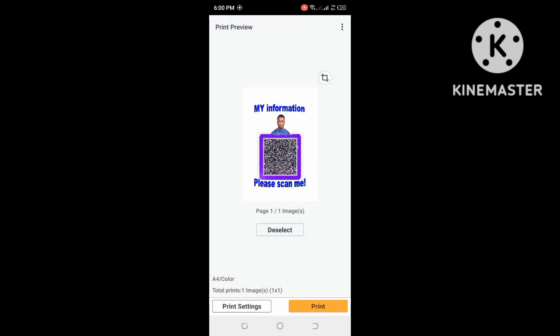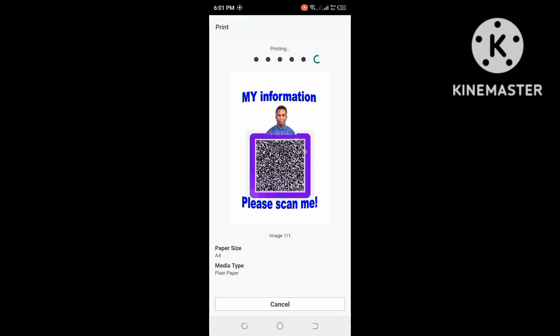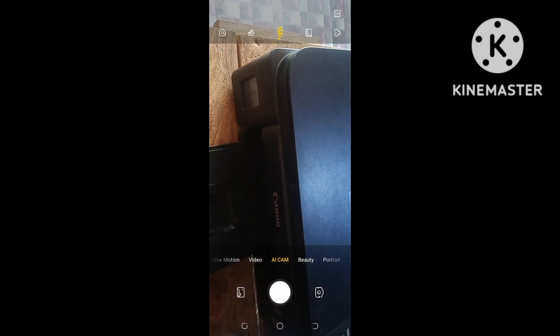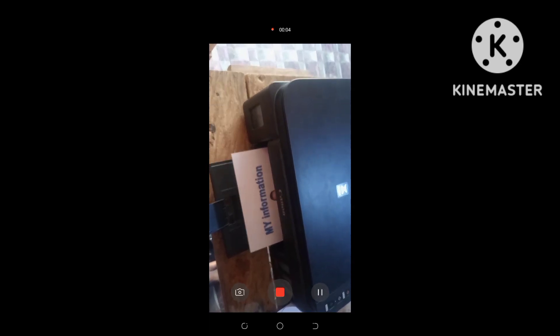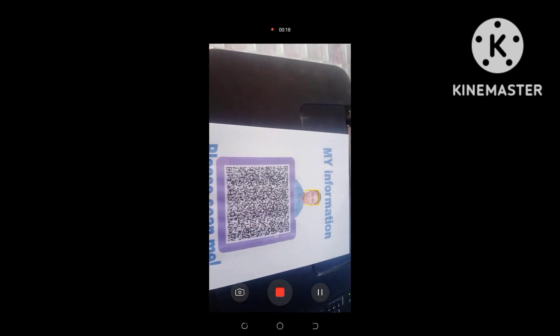I'm going to print it on plain paper. As you can see, this yellow button lets you print the document. I'm going to go ahead and print — it's printing now. As you can see, this is the document I just printed. That's it — please make sure you subscribe to our YouTube channel for more videos. Thanks!